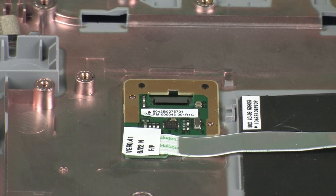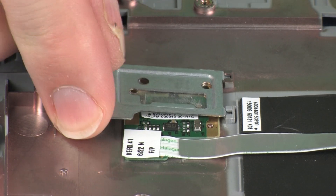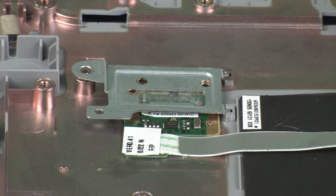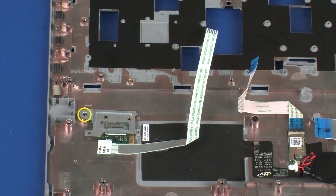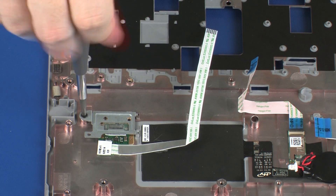Toe the tabs on the fingerprint reader board bracket into the slots on the top cover and lower it onto the alignment pins. Replace the 2 mm P1 Phillips-head screw that secures the fingerprint reader board bracket to the top cover.